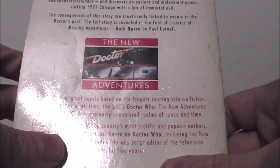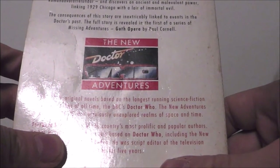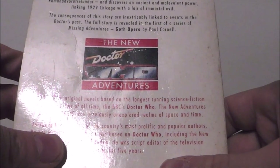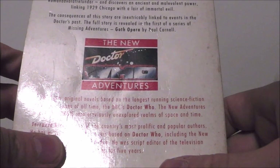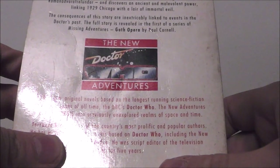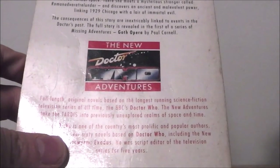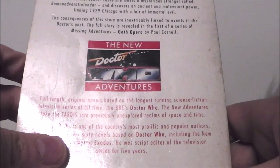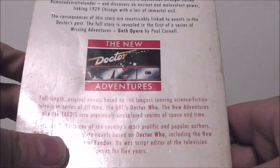Decker is a private eye — an honest one — but when Al Capone hires him to investigate a new joint called Doc's, he knows there is one job he can't refuse. And just why are the Doctor and Ace selling illegal booze in a town full of murderous gangsters? Meanwhile, Bernice has been abandoned on a vampire-infested planet outside normal space. There she meets a mysterious stranger called Romana, and discovers an ancient and malevolent power linking 1929 Chicago with a lair of immortal evil. The consequences are inextricably linked to events in the Doctor's past.